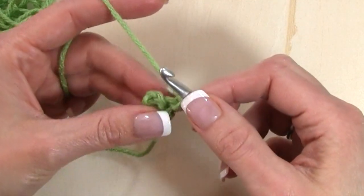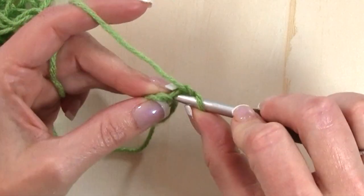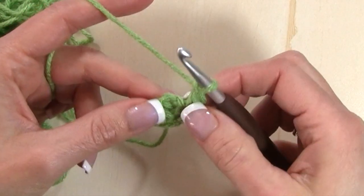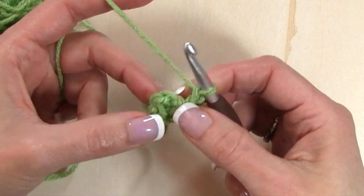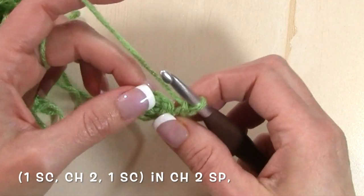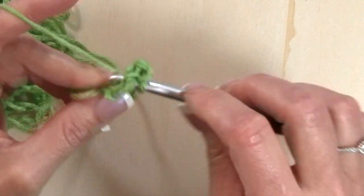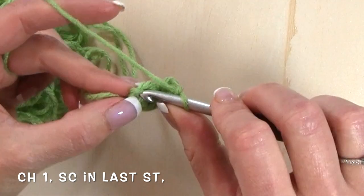For row two, single crochet in the first stitch — the base of that chain one, at the top of that last single crochet — then chain one, single crochet, chain two, single crochet in that chain two space. That chain two space is my corner space throughout the remainder of the pattern. In that chain two space work a single crochet, chain two, and a single crochet. Then chain one and single crochet in the last stitch.